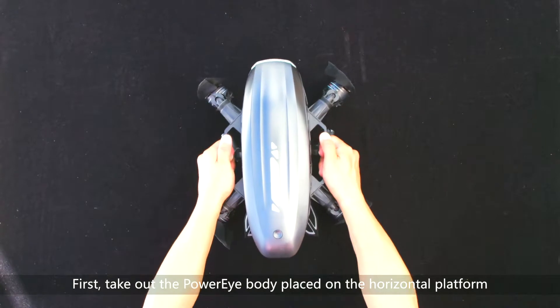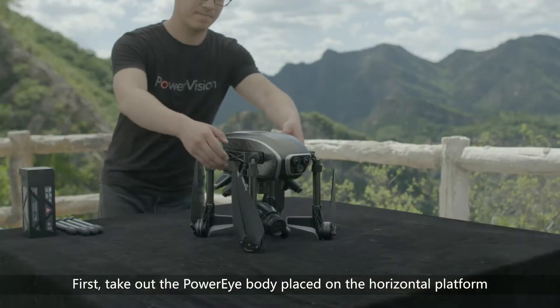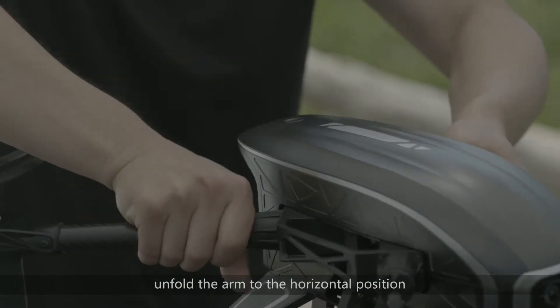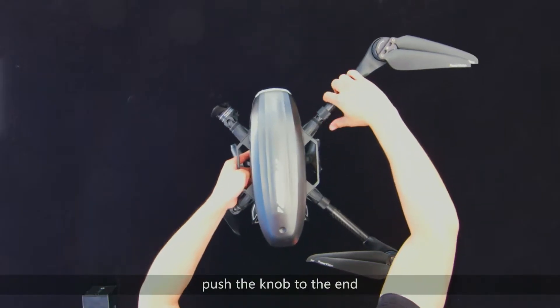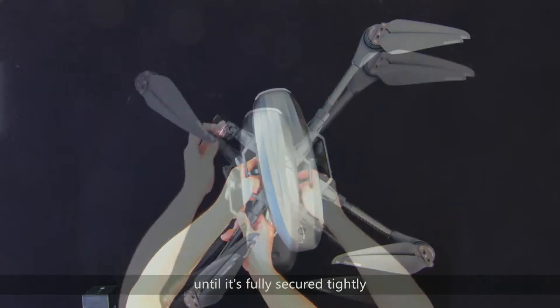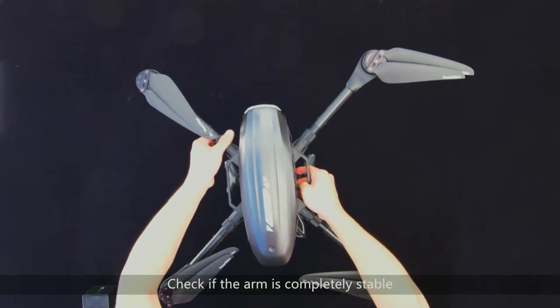First, take out the PowerEye body and place it on a horizontal platform. Unfold the arm to the horizontal position, push the knob to the end and rotate it clockwise until it is fully secured tightly. Check if the arm is completely stable.